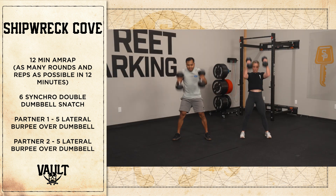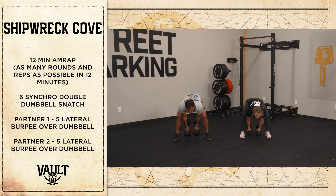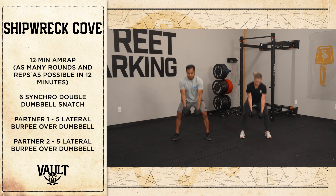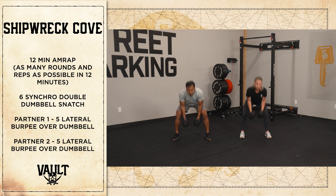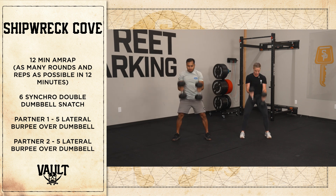To start, you and your partner are going to do six synchro double dumbbell snatches. This movement is made synchro when both you and your partner are standing all the way up with dumbbells over your head at the same time. No other part of this movement needs to be in sync.